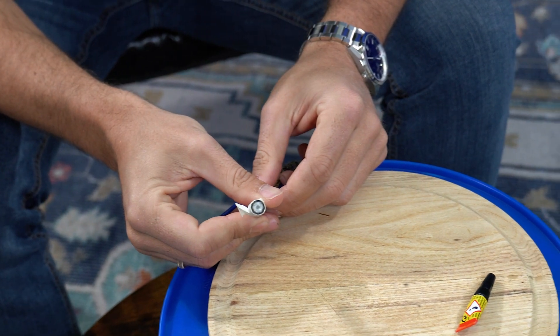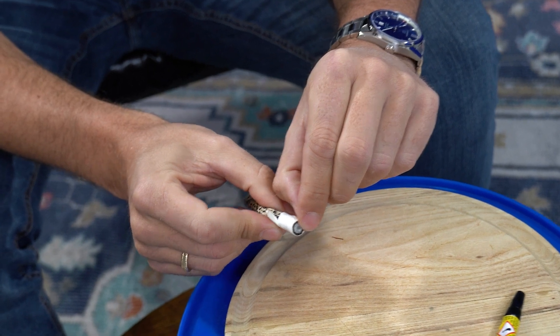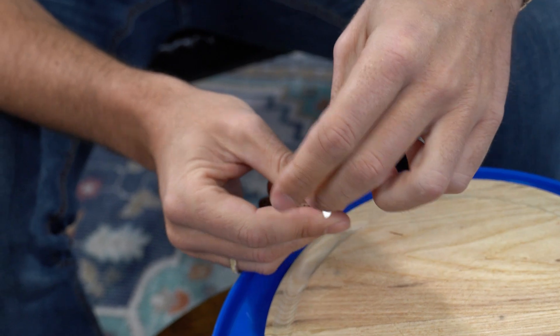You'll need to wait a few minutes until this dries, and once it does you can go ahead and start to unravel the tape. Be a little gentle because you don't want to pull anything apart.